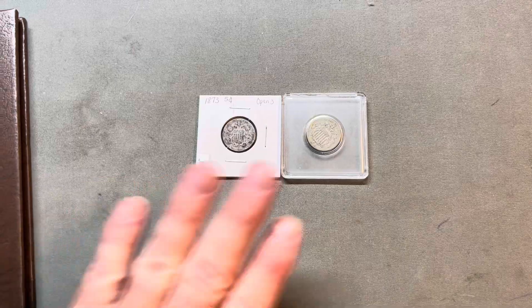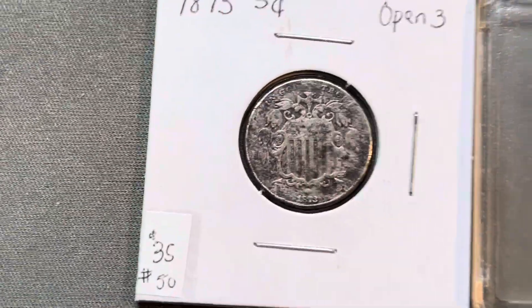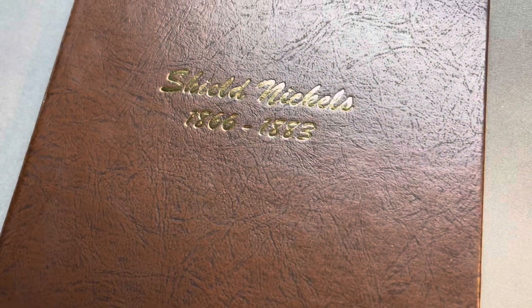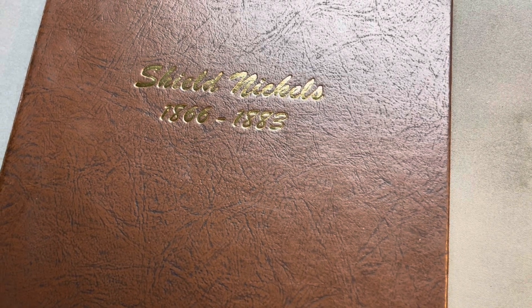Hey guys, Ringmaster Ray. I just got these in the mail, check them out. We had an 1873 and an 1875. I've already got my Nickel album book out, and we're going to add those in. So let me get these out of the flips, and we'll get them into the book.